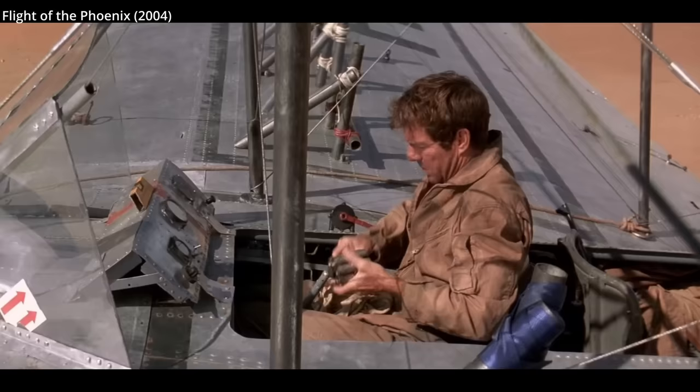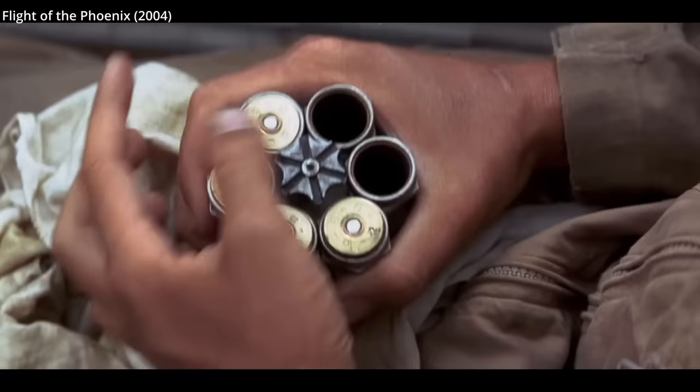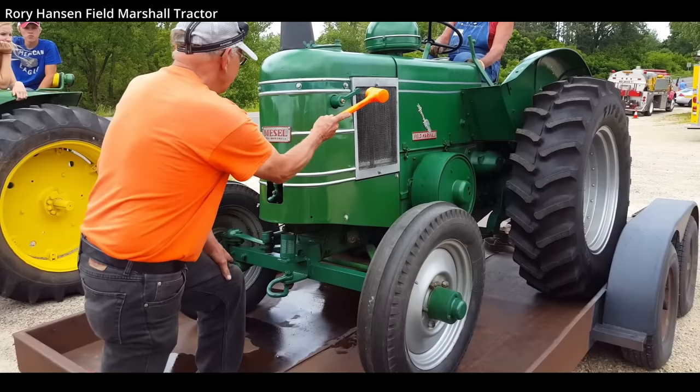There are several different starter systems using shells, but they are all typically referred to as Kauffman engine starters. On aircraft, the shotgun blast pressure pushed a special piston that drove a screw thread that engaged with the engine, turning it over. On a Field Marshal tractor, the shotgun blast pressure acted directly to drive the engine piston, sending it through its stroke, bursting the engine into life.